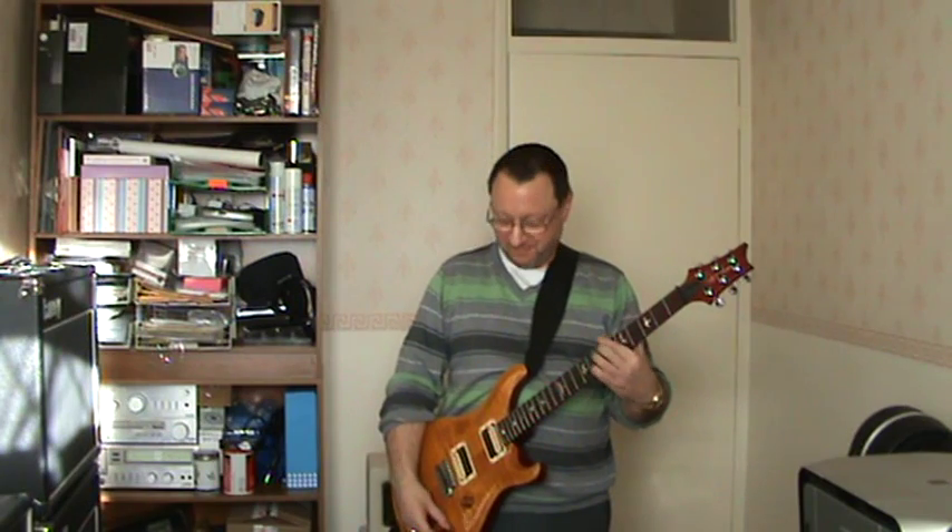And I hope you'll find that that's a really nice, warm, jazzy tone.